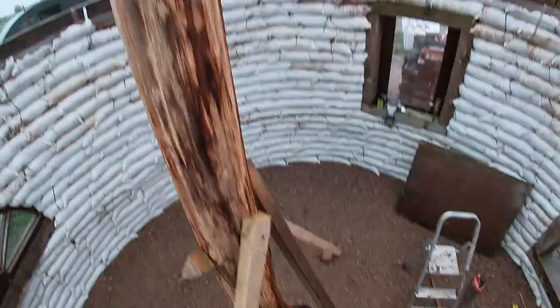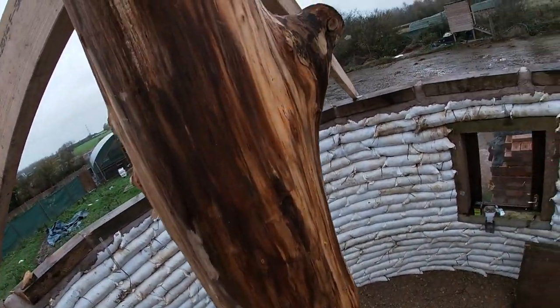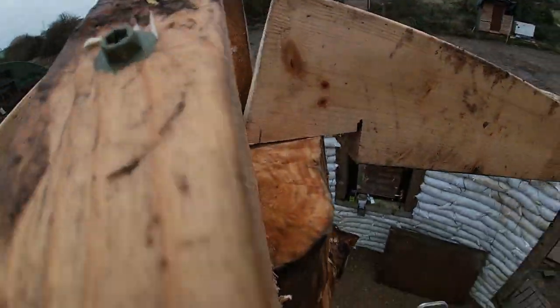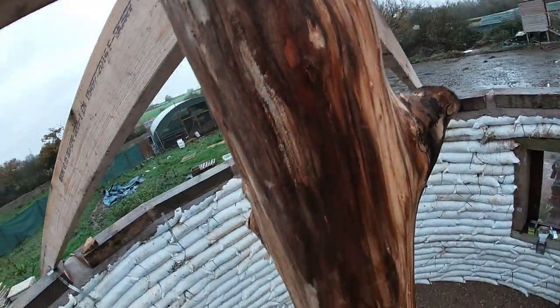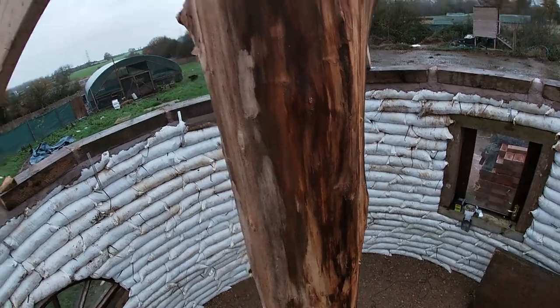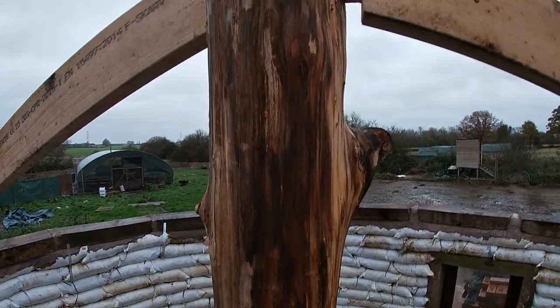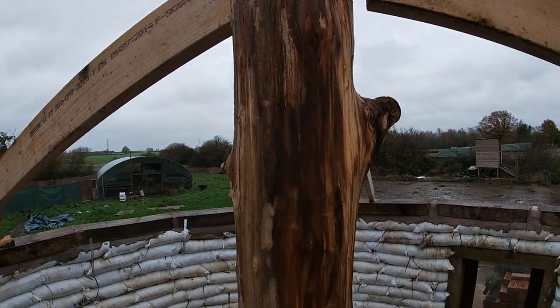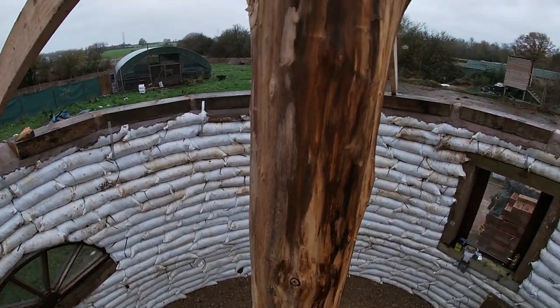That was a bit sketchy screwing these in, but now I've got them tied in I can stand up a bit better. We've got big decking screws — same as used for the window and doors — locking these into the middle. I'm pushing and pulling that as hard as I can and we've got zero movement, so it's worked. Let's crack on cutting the rest of these — last 12 — and get them all in position.